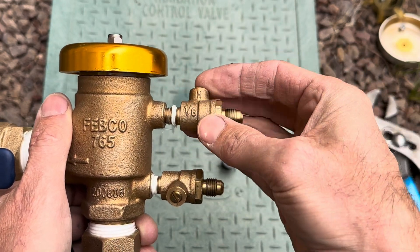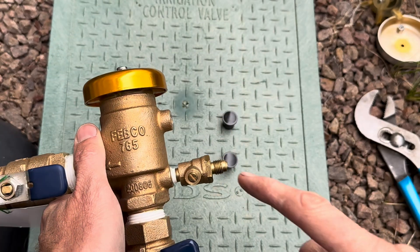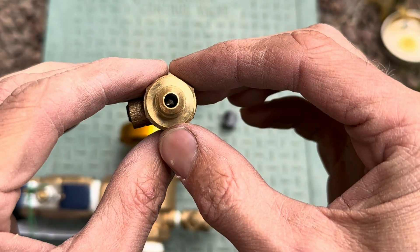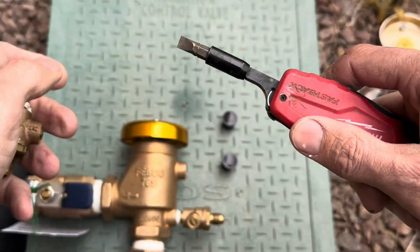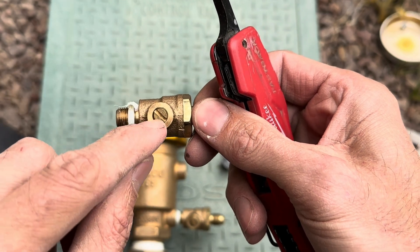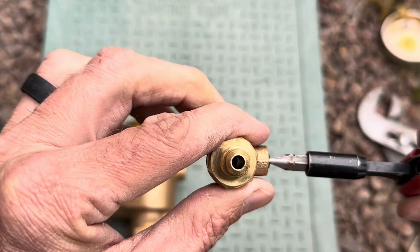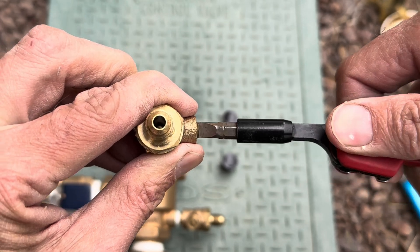These can come off because they will freeze and crack. You can see here — just a mini little ball valve in there. This is a flathead screwdriver slot right here. You can see through it when it's open, and now it's closed. So that's the basic components of a 765 backflow preventer.